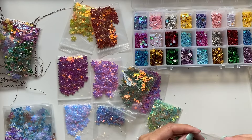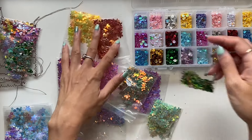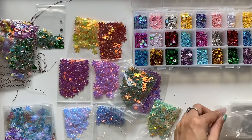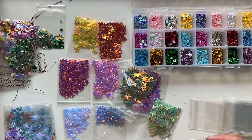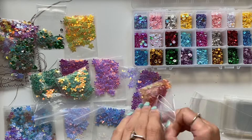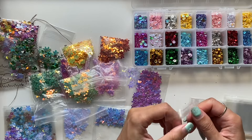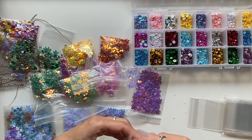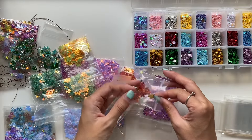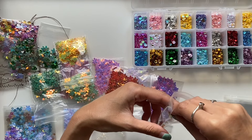I also made up some Christmas shaker bags — in those ones I used red, gold and green sequins, maybe some silver as well. It was really fun just to do all these different colours and combinations. I always like making my embellishments and ephemera in bulk, so I just spent a fun afternoon making up all of these shaker bags, and you saw that blue basket I showed at the start of the video — that's where I store all of my shaker bags.